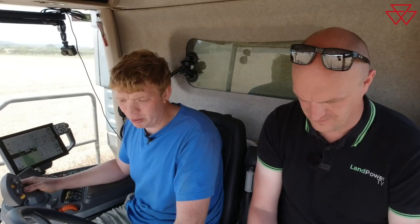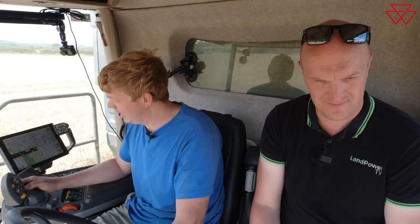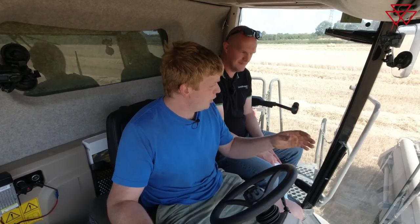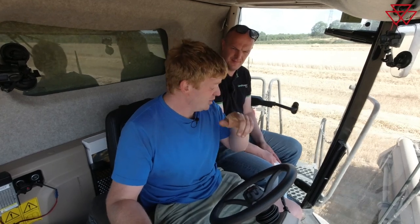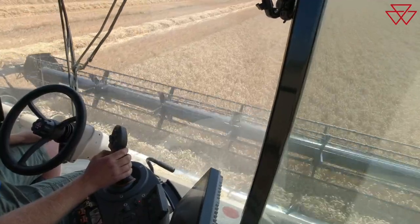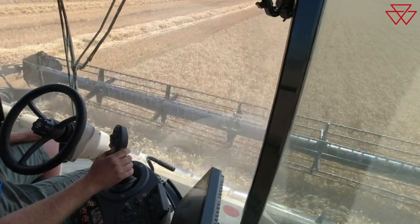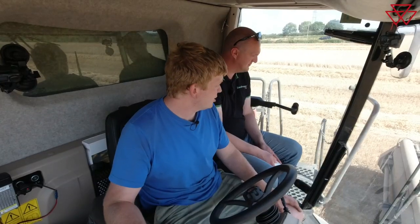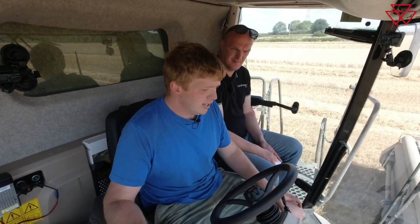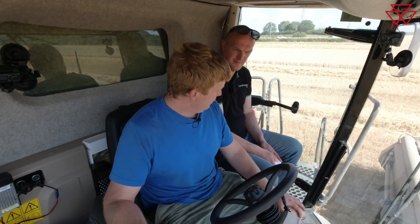Greasing as well — very few daily grease points, which speeds the morning service up and means we can get going faster. There are quite a few 50-hour, 100-hour, 250-hour and 500-hour points, but on an actual daily basis there are very few grease points around the machine to find. It's just a matter of checking oils, a quick blow-down on the exhaust, engine, and other high-priority areas, then let's get on.